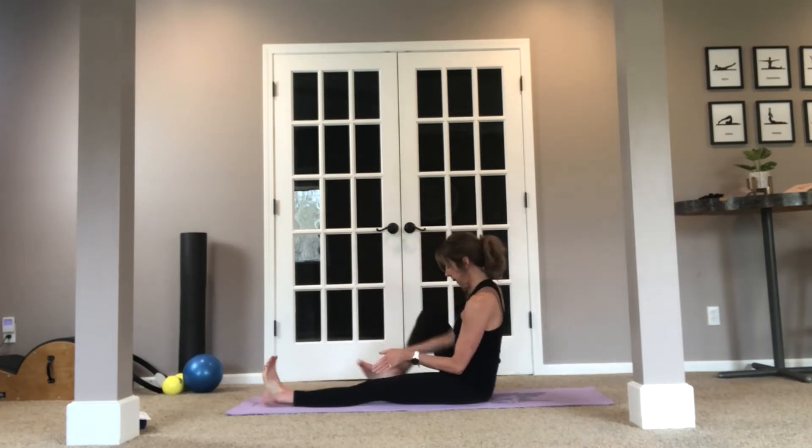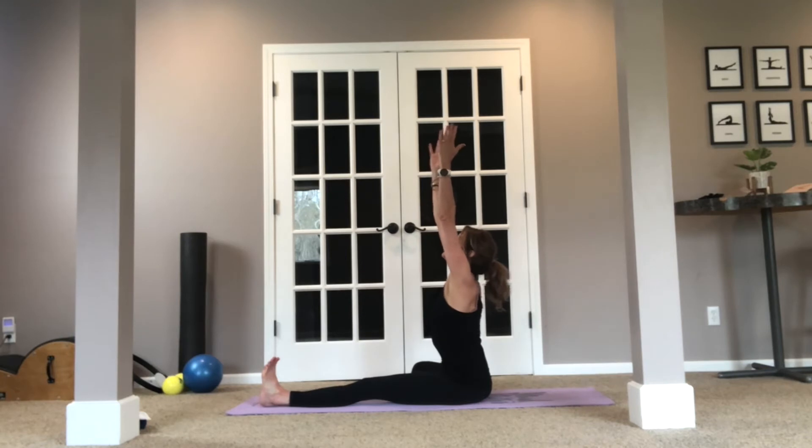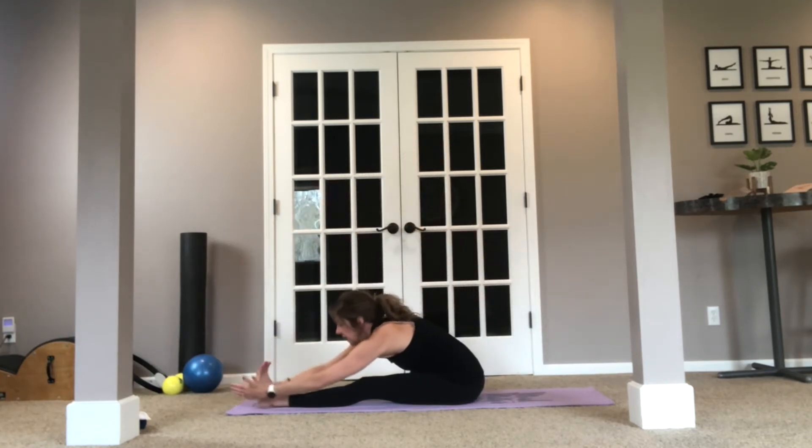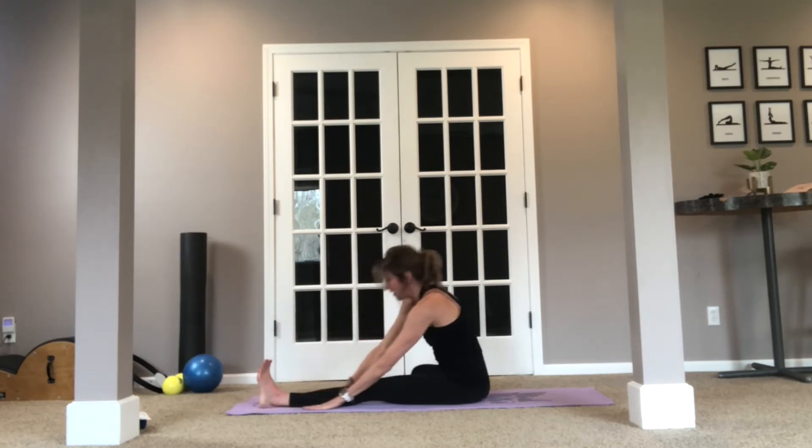Come up and go ahead and switch those legs. Same thing — inhale, really reach, exhale over. Nice stretch for the back of that hamstring. Flexing the foot will give you a stretch even through the back of the calf. Inhale, exhale. One more breath. Come up.